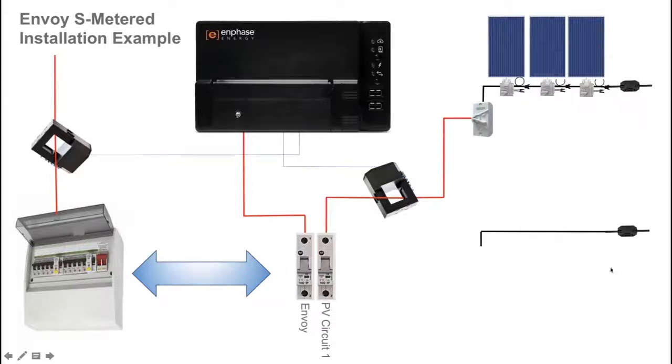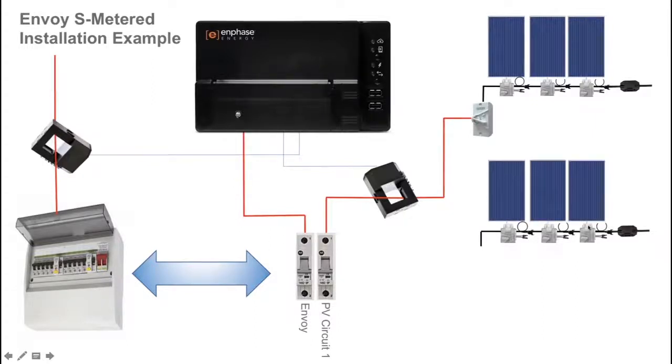If you were to run a second solar circuit, that solar circuit with microinverters is installed using Engage cable. The S series microinverters in this example are installed with solar panels connected. From the AC isolator you'll run an active cable through the existing current transformer that you have installed for the original solar circuit. So multiple solar circuits can run through one CT, and that data is aggregated by the Envoy S Metered.